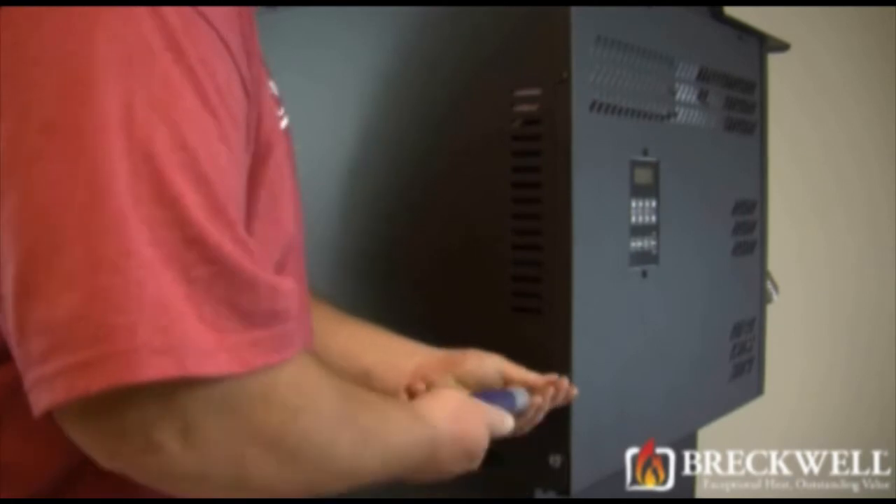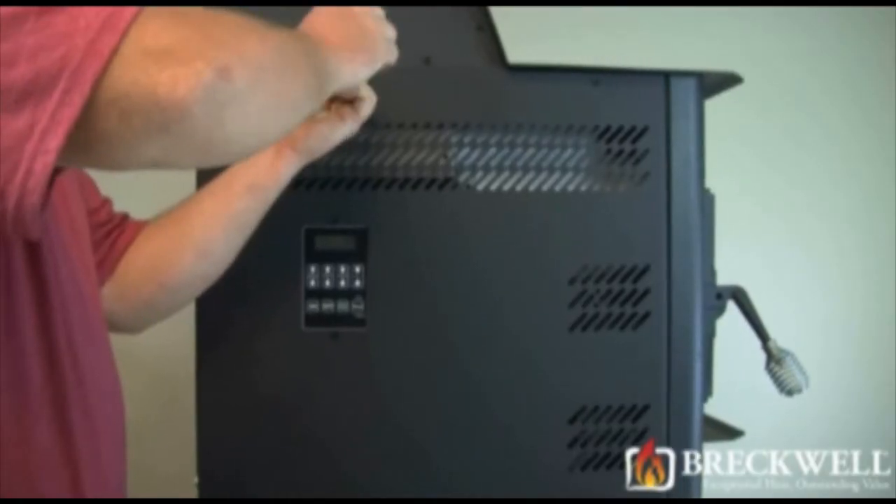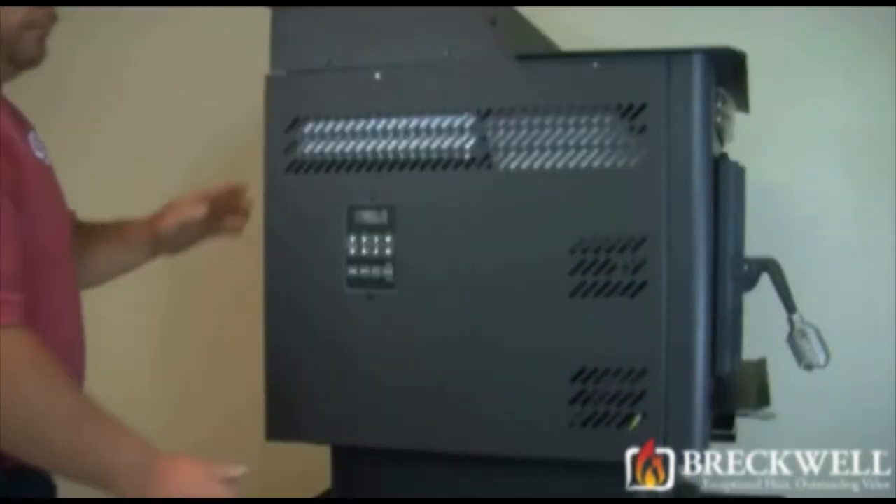First, you need to remove the side panel of the stove. To do this, remove the two screws on the back and then the two screws on the top of that panel. You can then lift the panel back, out, and away from your stove.